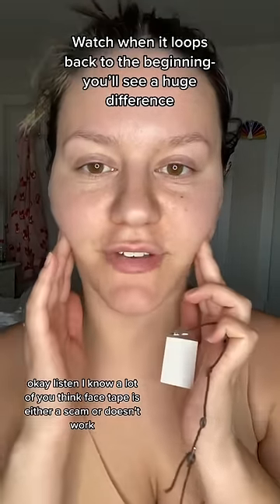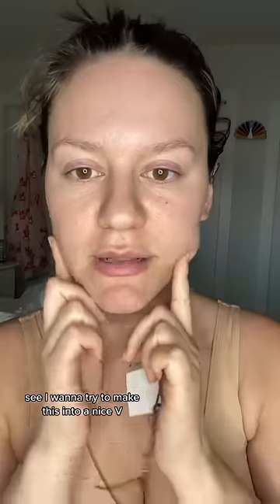Okay, listen, I know a lot of you think face tape is either a scam or doesn't work. I want to try to make this into a nice V, but I just want you to ask yourselves, why wouldn't it work? You're literally taking your skin and you're pulling it back to get that snatched look.